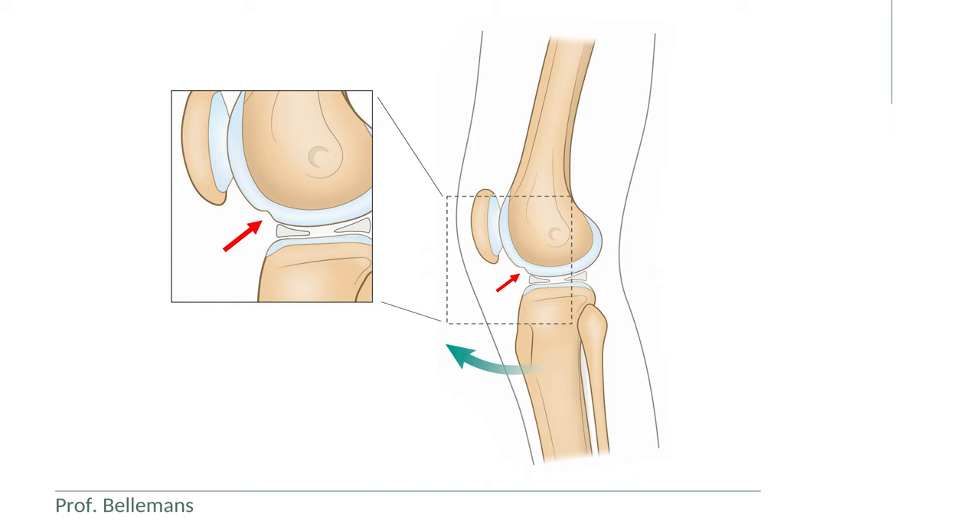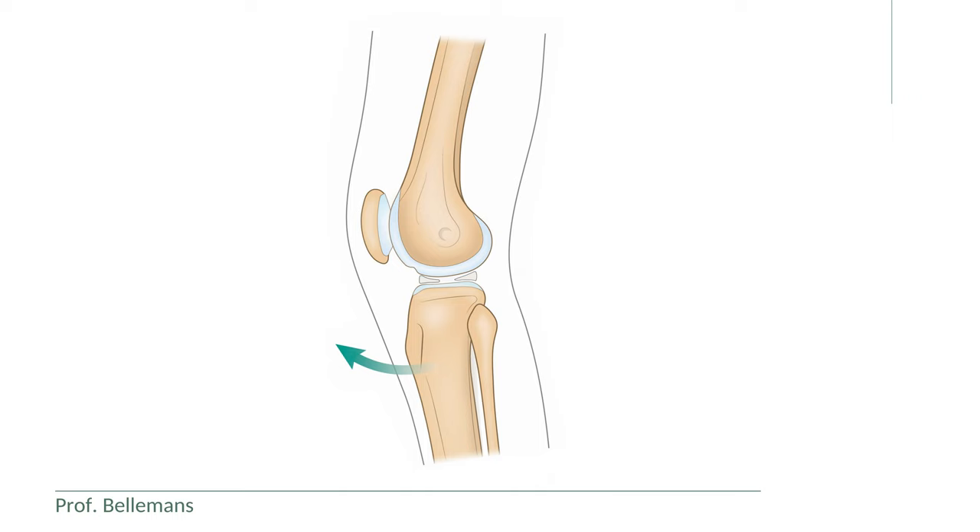When subsequently the knee is flexed again and the internal rotation is reduced, the subluxation gets resolved and the knee resumes its normal position.